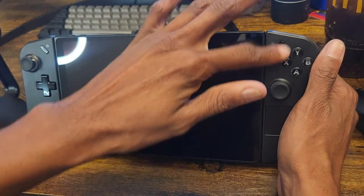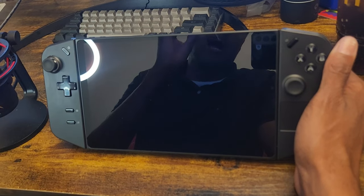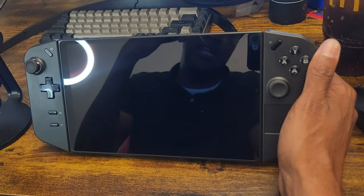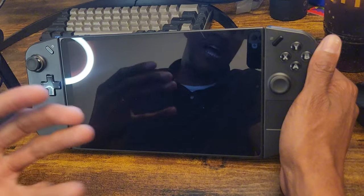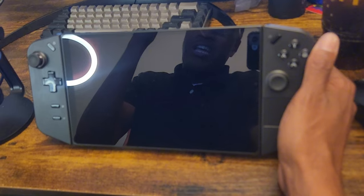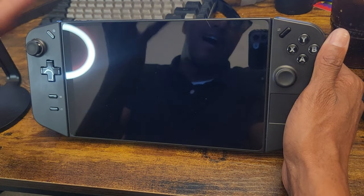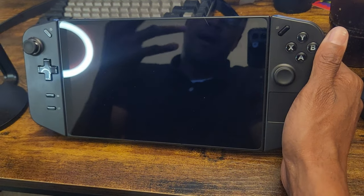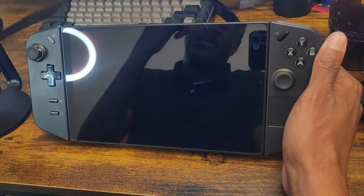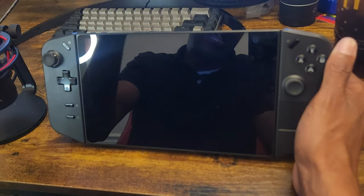So this is the Lenovo Legion Go. I got this gaming handheld three weeks ago from Best Buy. Retail this costs $749 for the one-terabyte version. There are other versions — the 512-gigabyte version — but I personally recommend you do not get that one because you're not going to be able to play many games on 512 gigabytes. My suggestion is, if you can afford it, get the one terabyte, and get an SSD on the side if you need more gaming space.